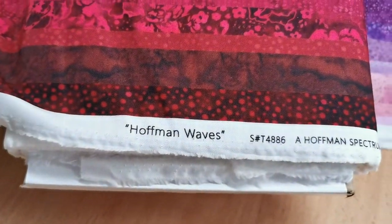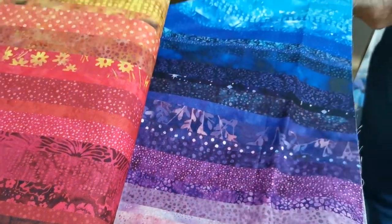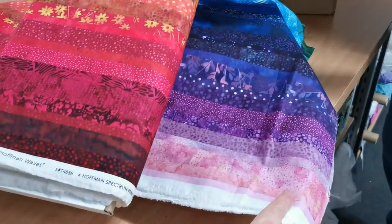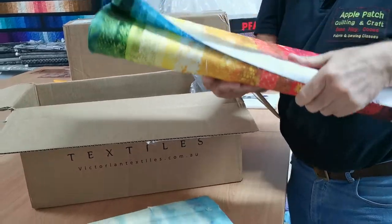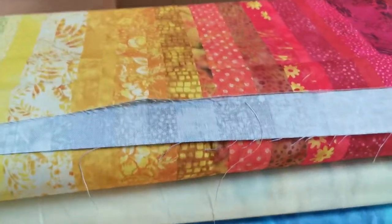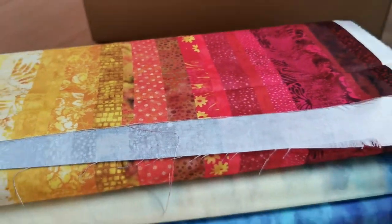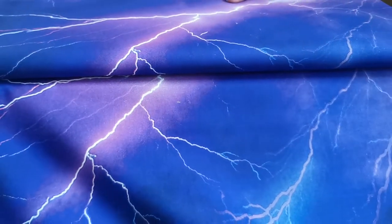So this next one is called Hoffman Waves. I think all these fabrics are going to be digital prints, and it's a stripy fabric digitally printed to look like strips have been all sewn together. Oh wow — here's another bolt panel. We'll open one of them right at the end so you can see those.